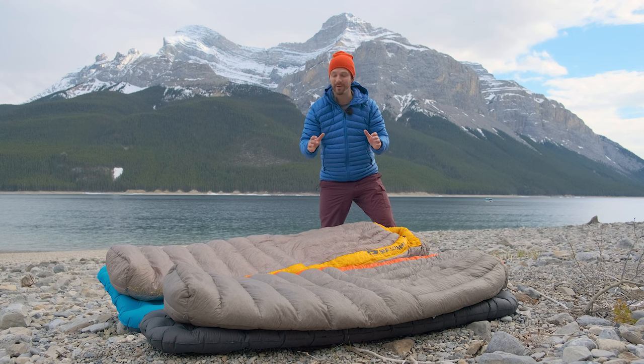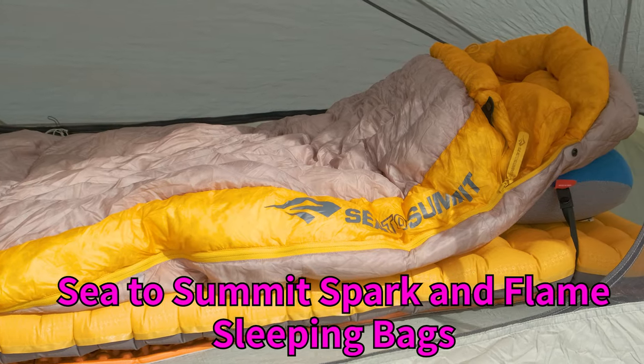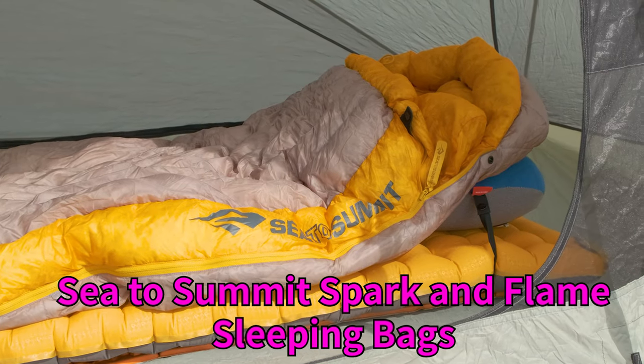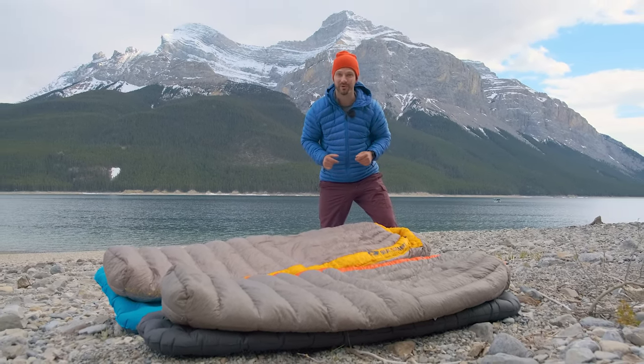I really thought I'd love this series of sleeping bags. The Sea to Summit Spark and Flame are almost excellent products but fall short on a couple of things. Let's take a look at what's good and what's bad about these sleeping bags, because they might still be the right fit for you.